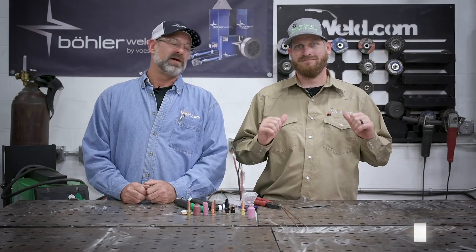Welcome to weld.com. Today we're going to do TIG welding for beginners, and Frank and Fab's Bob is going to be my apprentice. Bob's got a pretty good handle on controlling his wire - he's a beginning TIG welder - so we're going to get him up to speed today.